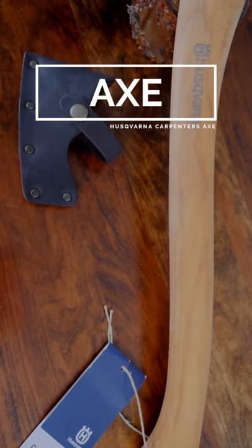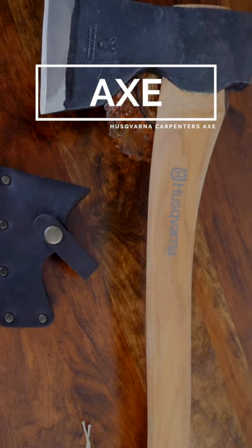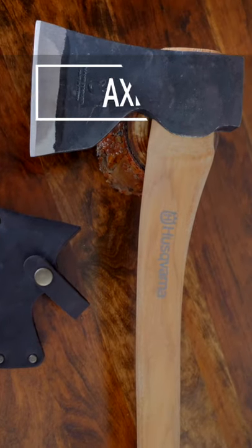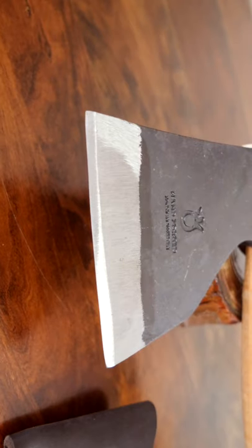I've used a lot of different axes over the course of my life for a variety of uses. A few years ago I bought myself the Husqvarna carpenter's axe, which is known as a high-quality, budget-friendly mid-size axe.